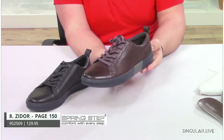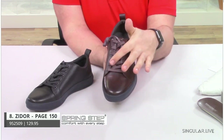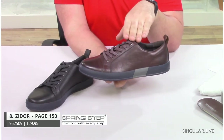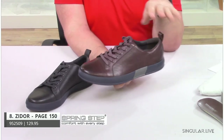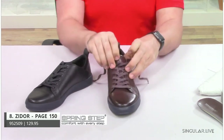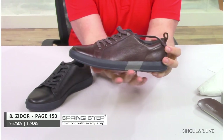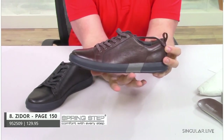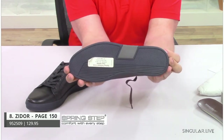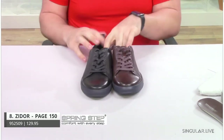Moving right along to another active-inspired, very trend-right lace-up sneaker. This is Zydor. Zydor is a cap-toe inspired sneaker — very casual, but a guy you can wear with jeans or shorts. You can get a lot of wearing occasions out of him. He has a great lacing system all the way up with a tongue keeper to keep that tongue in place. The outsole is the cool part — it's a two-tone navy and gray outsole, with a little pop of gray for a nice design element while you're walking. Comes in your black and brown.